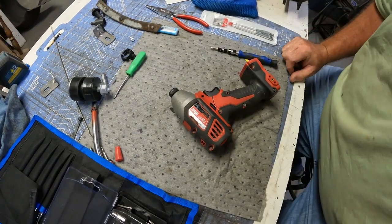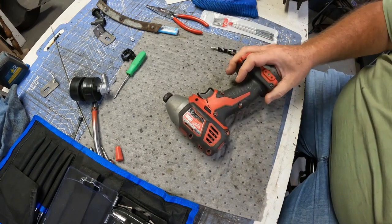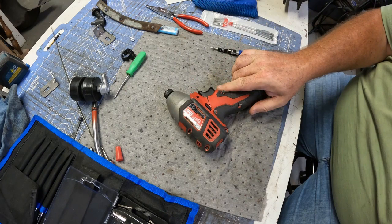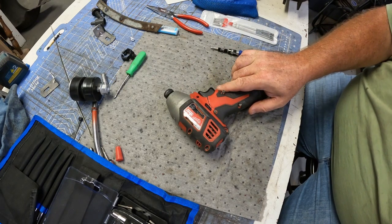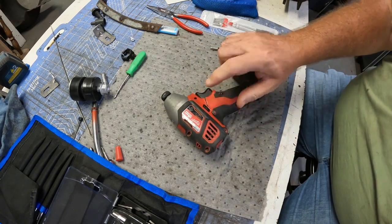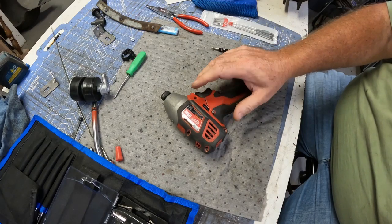Take a look at this Milwaukee quarter-inch impact driver. It got damaged while we were working the other day, tearing down a pergola. The timber fell on this drill and broke it, and now it doesn't work. It'll work in reverse, but it won't work forward.